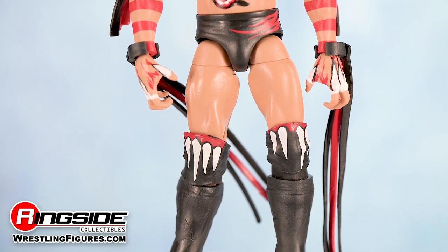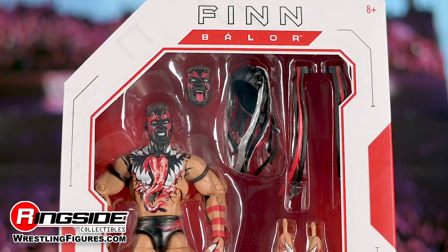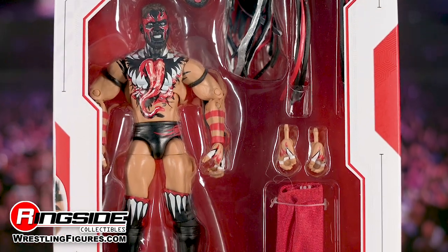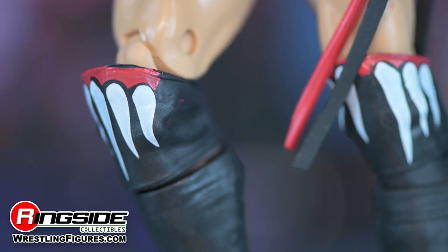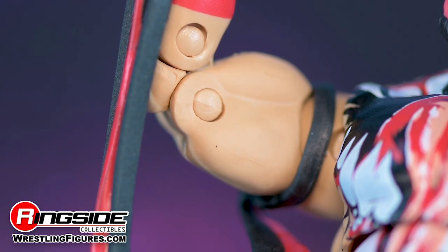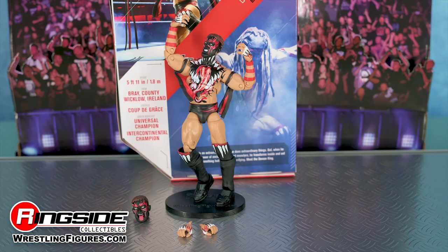More fangs can be seen printed on his knee pads, and they rest above his black kick pads. This Ultimate figure has over 30 points of articulation, including an ab crunch torso, double jointed knees, and double jointed elbows for authentic poses, incredible signature moves, and the ultimate pose and play action. The figure also comes with a second pair of hands.